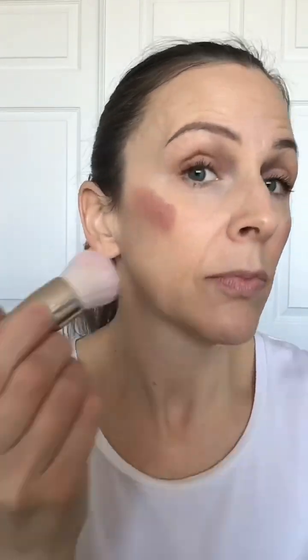Blend that out. Now I'm going to use nude lip and cheek — it honestly is a staple for every palette. It looks beautiful on every person, it's really lovely. And then I'm going to blend it in with the dense end of the blush and bronzer. Let's add some pearl illuminator above that cheek shade.